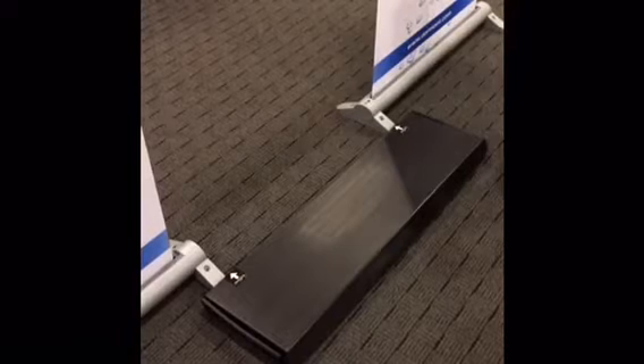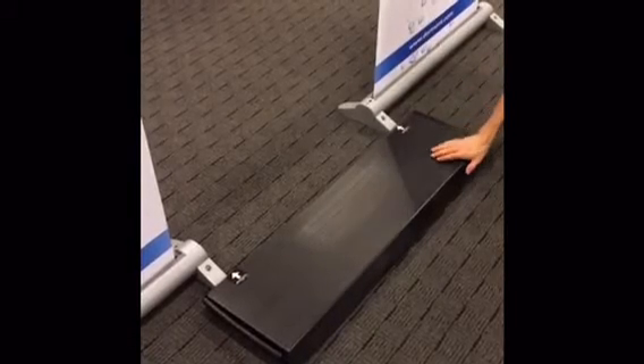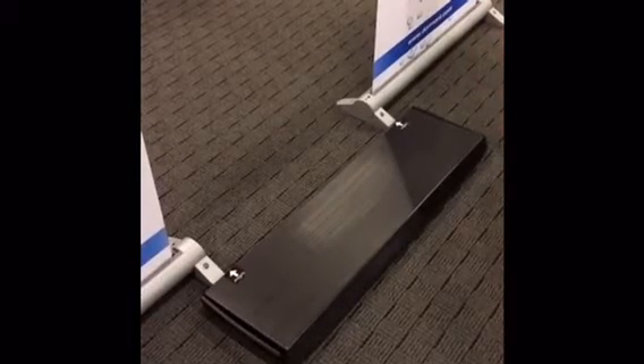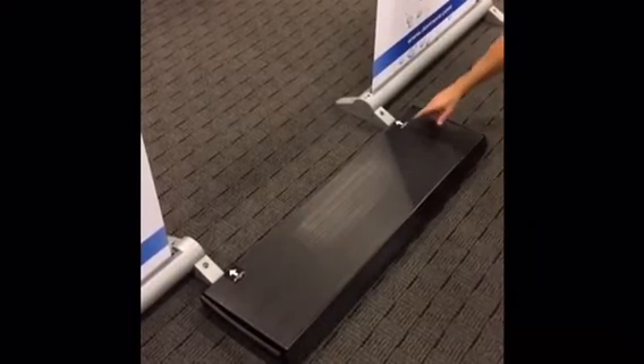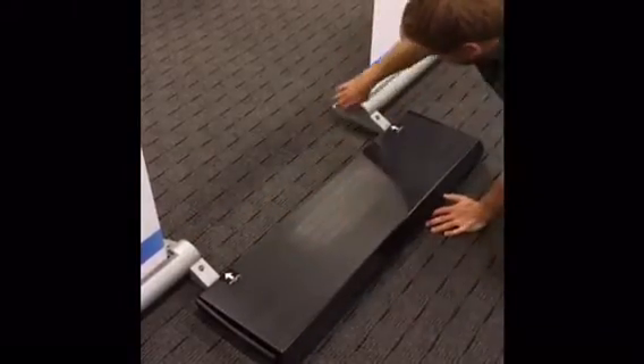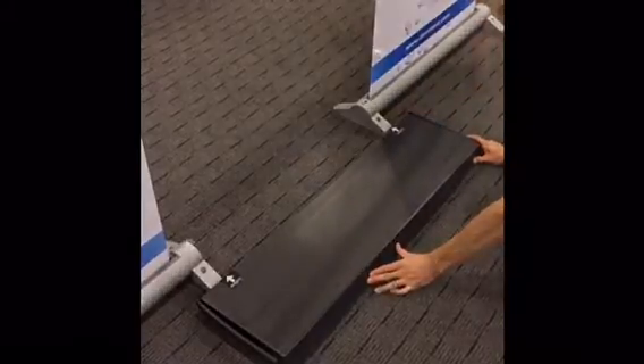Once both banner stands are up, take the corrugated box. As you can see on top of the box, there are two arrows which say align outside edge of foot with the arrow for proper spacing. The outside is going to be this side of the banner stand when you're lining it up.